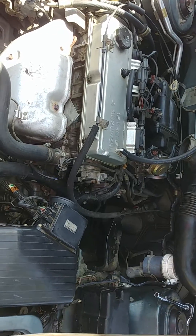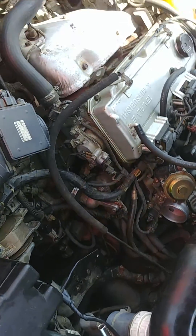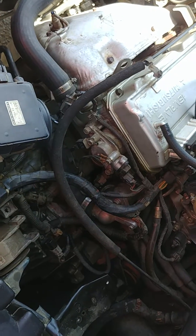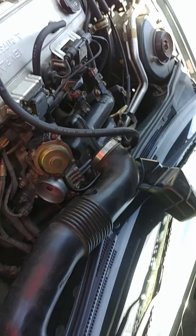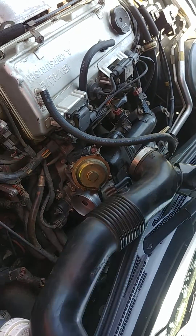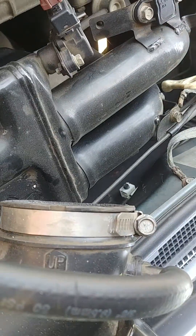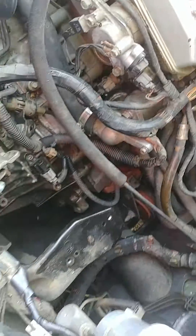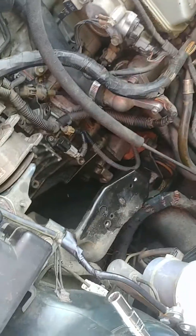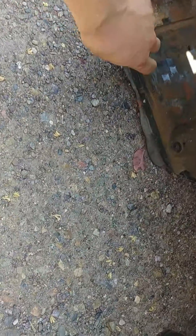This is a 2001 Mitsubishi Eclipse 2.4 cylinder, just the GS base model, nothing special. As you can see, I've just taken off the airflow exhaust — just simple 10 millimeter — and gotten it out of the way. Took out the battery casing and the battery just to make things a little bit easier.